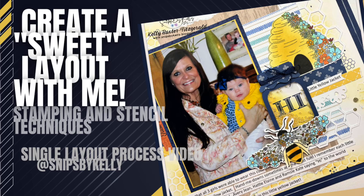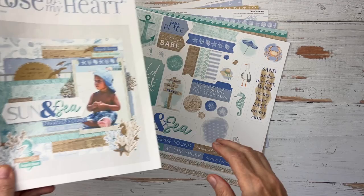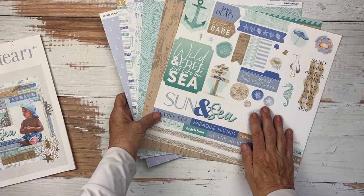Hello, welcome back to my channel, Snips by Kelly. I'm Kelly and today we're going to create a sweet layout. As you know, on July 1st, our brand new catalog launched.